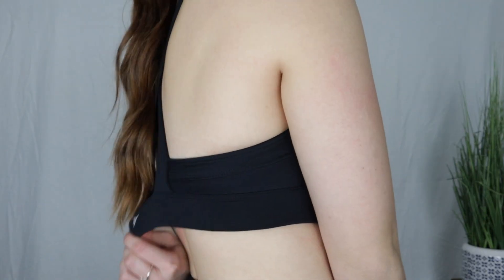I put this bra in the dryer like I did all the others — which you are totally not supposed to do — and it shrunk, so it fits a little bit tighter but not significantly, which makes it a little more uncomfortable. If you are anything larger than a C cup, I would not recommend this bra. I did not find it to be supportive or flattering on me. I just honestly did not like this bra.